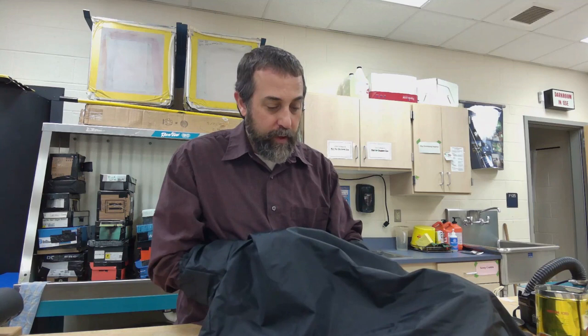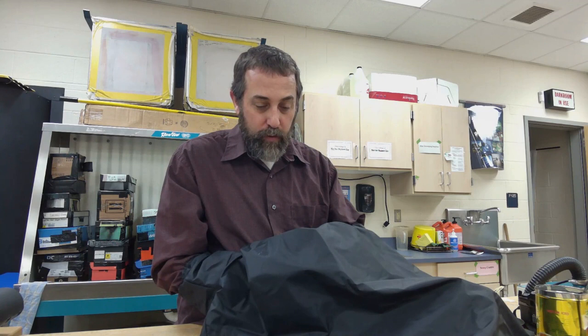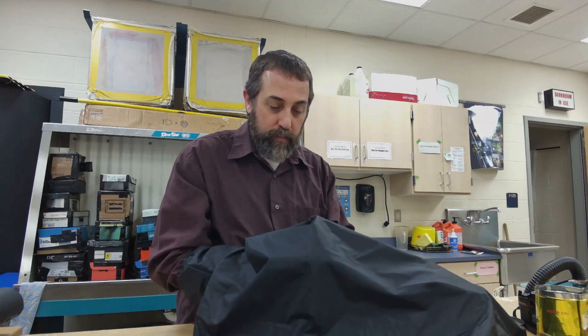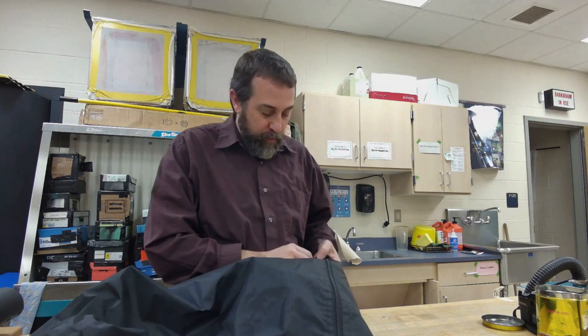Now I'm finding the reel, and hopefully it has ball bearings. I can tell right away — if the film won't grab, there are no ball bearings. I set that reel away and get the other reel. Now I've found the flat side of the reel and I'm loading the film in. I can feel the ball bearings grab and I'm winding the film onto the reel until it goes past my fingers and is fully on. Then I take the post and put the reel on it, sitting on the bottom of the post. I take the empty reel and set it on top, put that inside the tank, and put the lid on the tank.